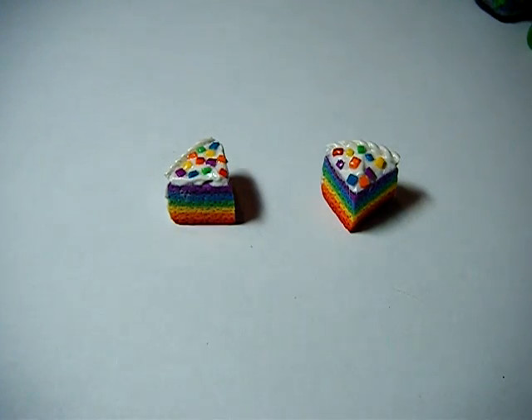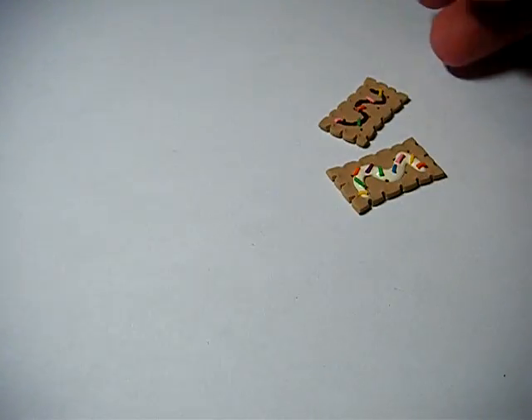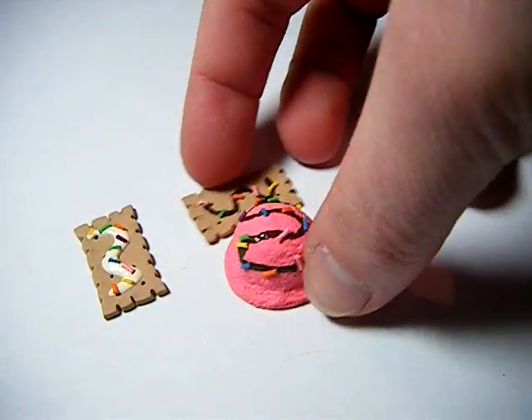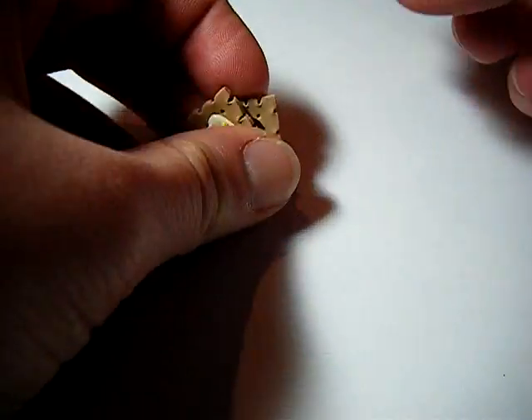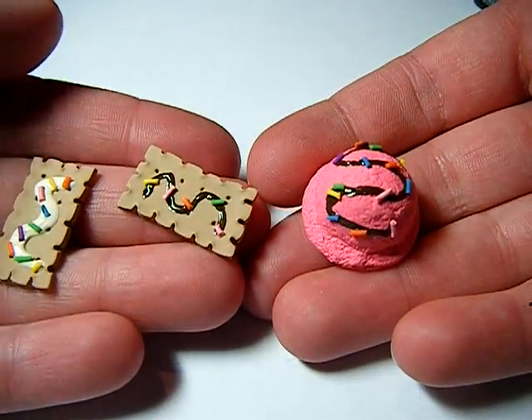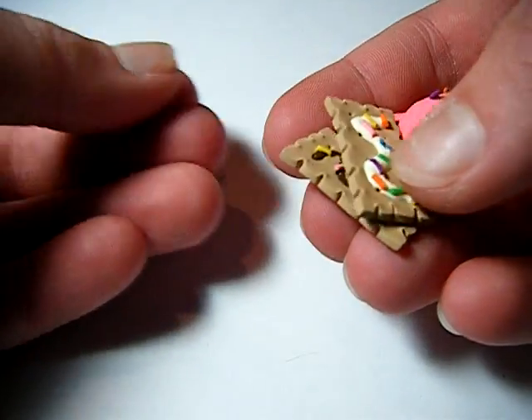Then I made a few deco den pieces — I guess I'll just show you in this video. And I'm making a video of how to deco den, like make your own box. I'm actually going to make one and film it at the same time — like an ice cream and these little things, little crackers with sprinkles and syrup on them.